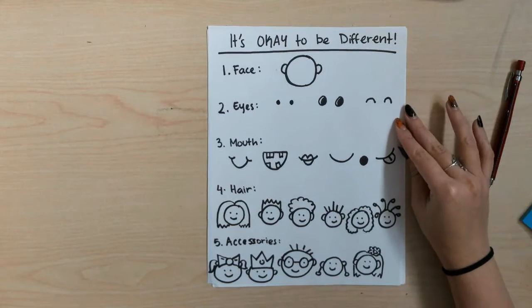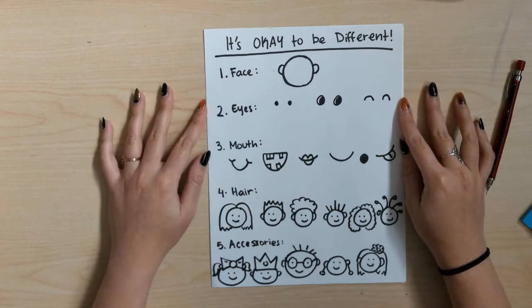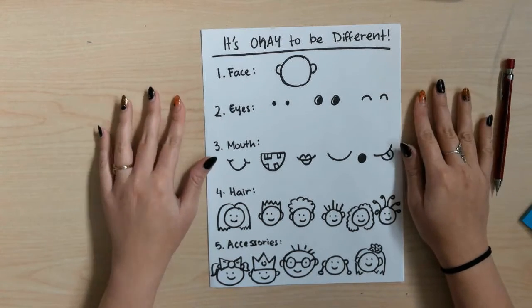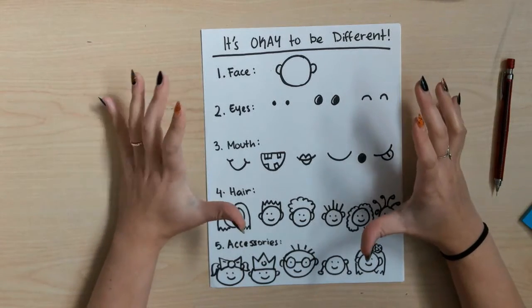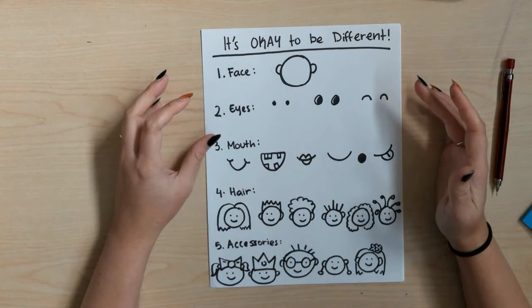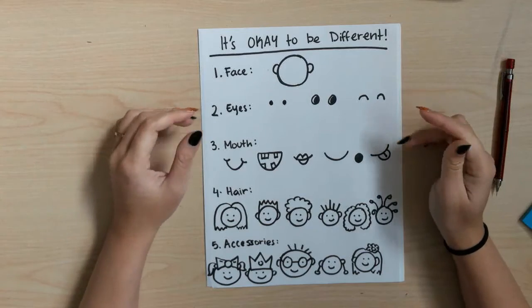Hello, my wonderful artists. So for our lesson today, we just read the book It's Okay to Be Different. I thought it would be fun if we created an artwork based off of that book. So we're going to create art in the style that the book used in their drawings, and it will be a self-portrait — so we're drawing a picture of ourselves.